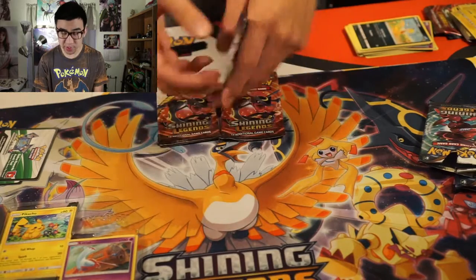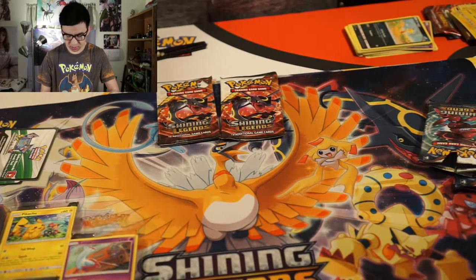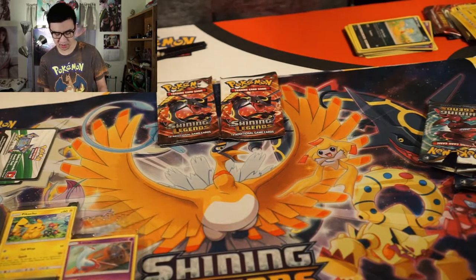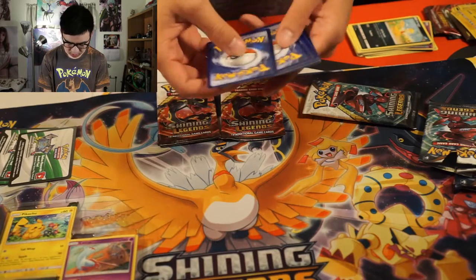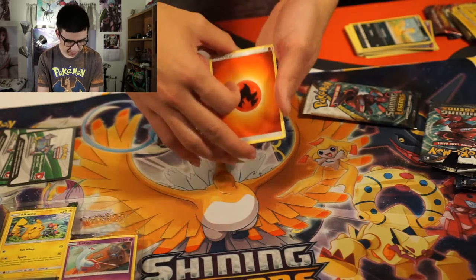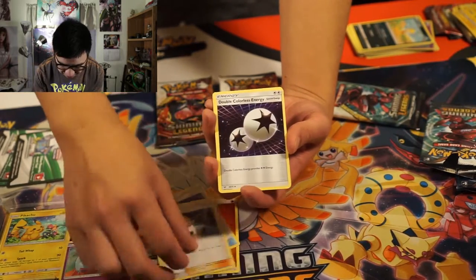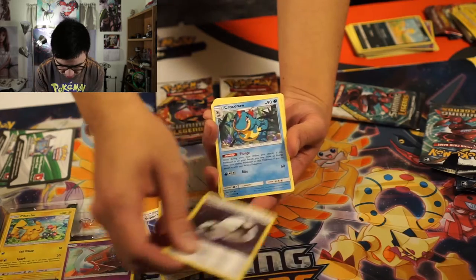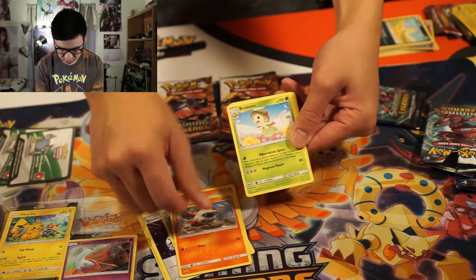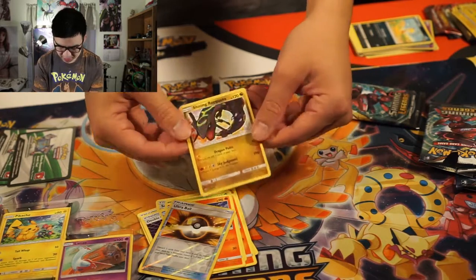Two packs down, three left to go. This is our halfway point between the sides. Let's start with the Fire Energy this time. Wow, we got the energy of each type so far — Fire Energy, Super Scoop Up, Skiploom, Double Colorless Energy — that's cool. Croconaw, Litten, Larvesta, Bellossom, Incineroar, and a reverse Great Ball.